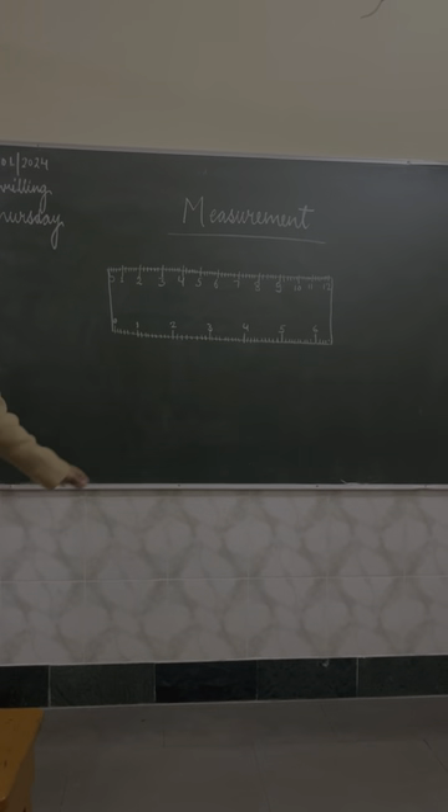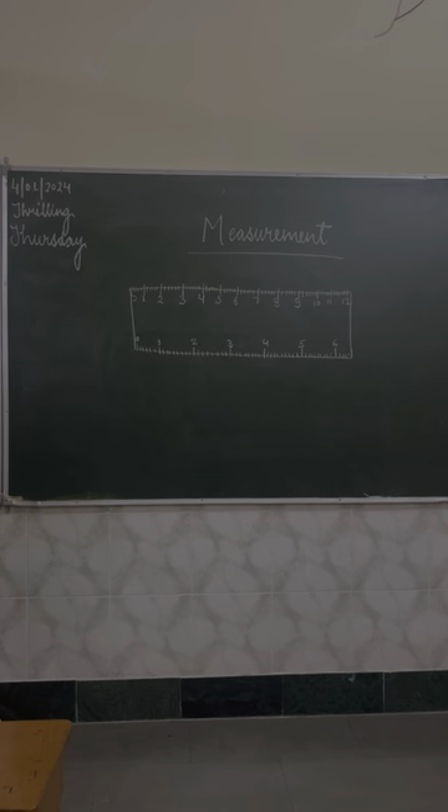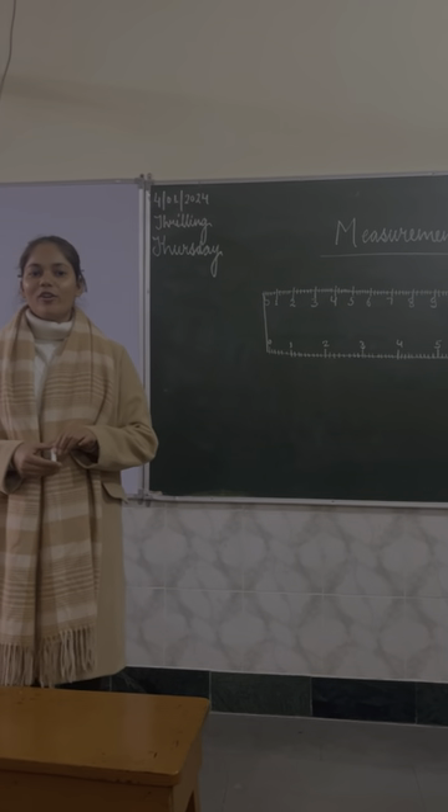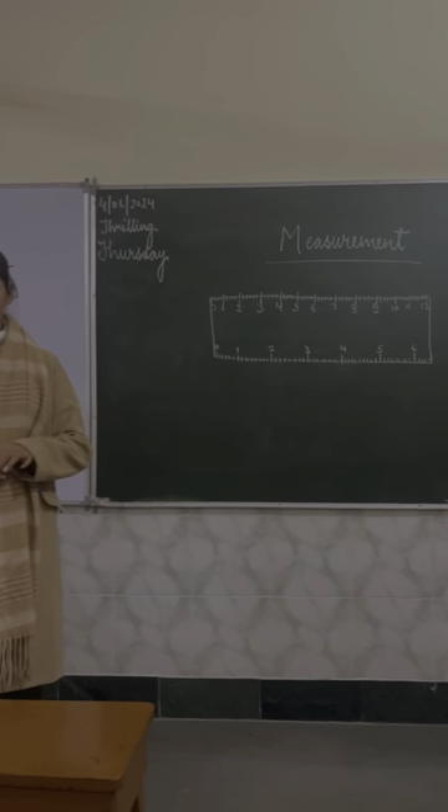Good morning, class. Good morning, ma'am. I hope your interpretations are going well. Yes, ma'am. So you are enjoying a lot at home. Yes, ma'am.